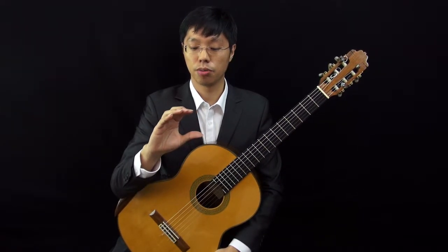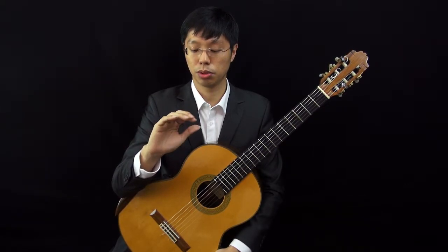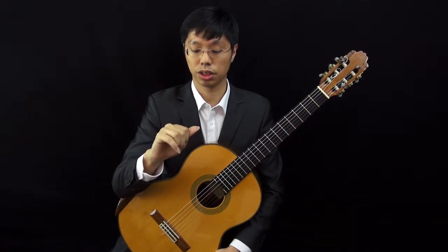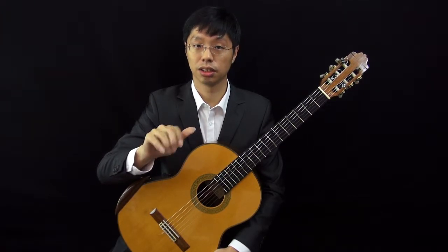The movement of your right hand would be this way. The fingers are moving this way and the thumb is playing in a different direction — the thumb is playing this way. You will want to feel a little bit of a twisting motion, something like turning the door knob open.